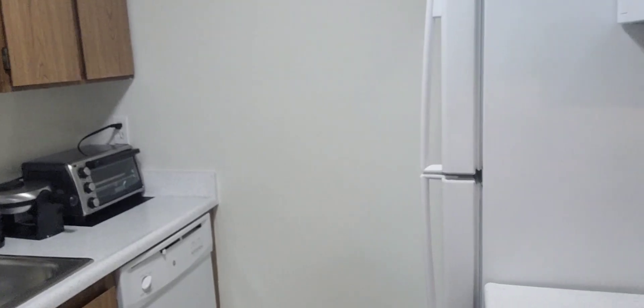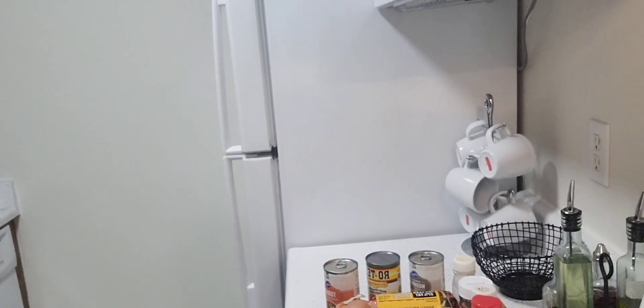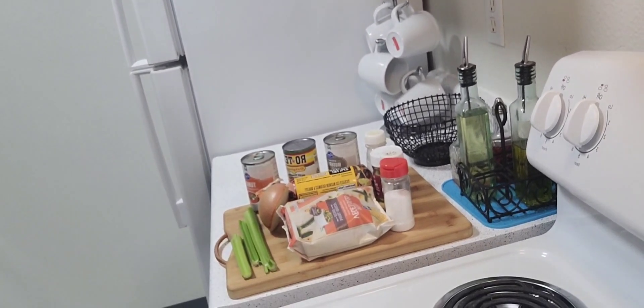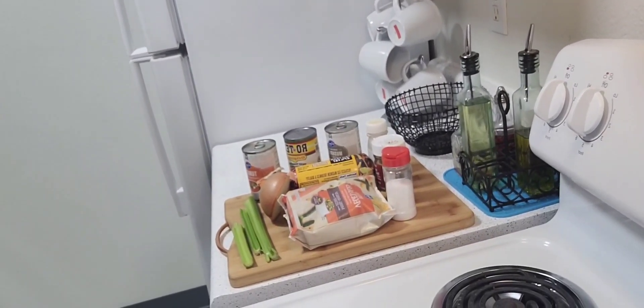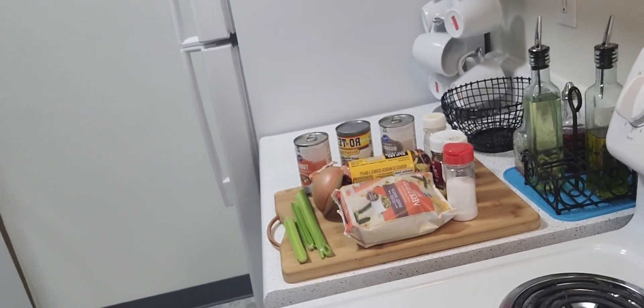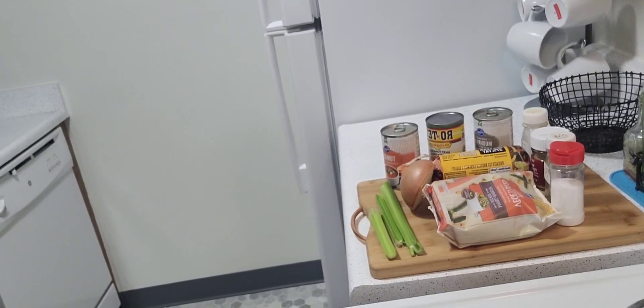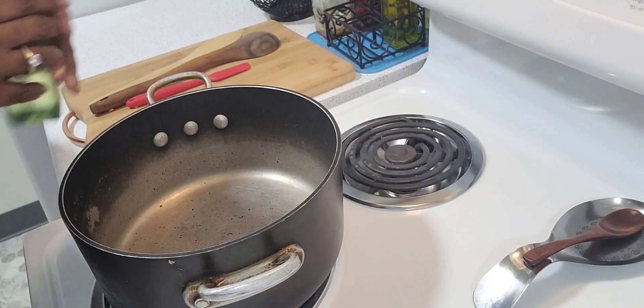My dish is vegetable soup with ground beef, and here are my seasonings and ingredients: salt, pepper, garlic powder, beef bouillon, onions, celery, mixed vegetables, tomato soup, cream of mushroom soup, and chopped tomatoes.